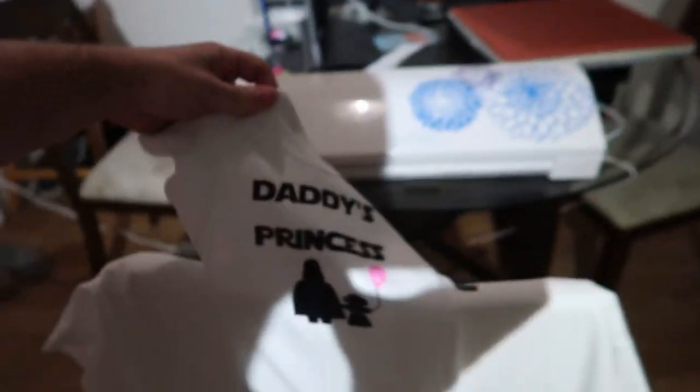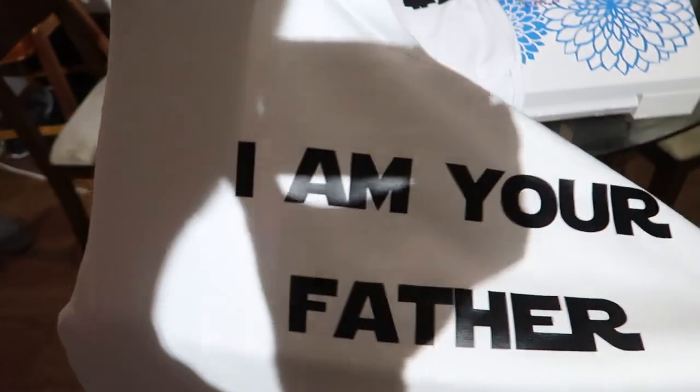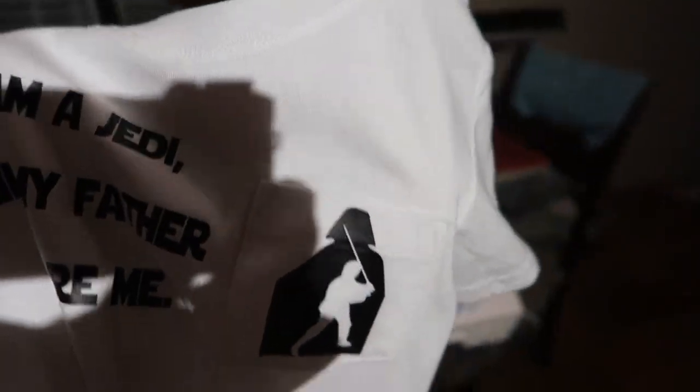We got them done — I didn't really help with these ones. For the baby girl it says 'Daddy's Princess,' my shirt says 'The Force is Strong with This Mom,' and Landon's says 'I am a Jedi like my father before me.' I love it, I think you did a great job! So that's the heat press — pretty cool. Can't wait to do more stuff with it. I'll put a link to Anna's Facebook page in the description below. Thanks for watching — A Life of Pain.